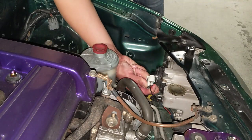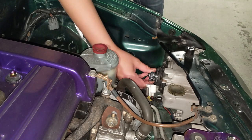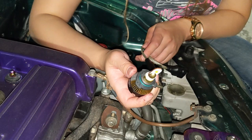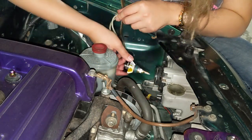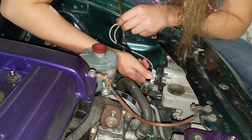You want to unplug it like that, and then twist the bulb — and there you go. Here is the LED light assembly that I'm going to install and connect.